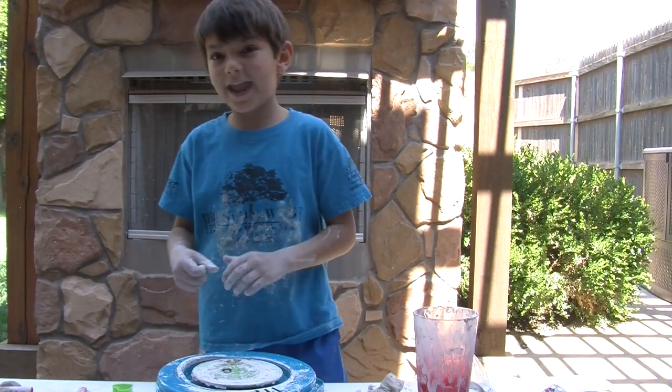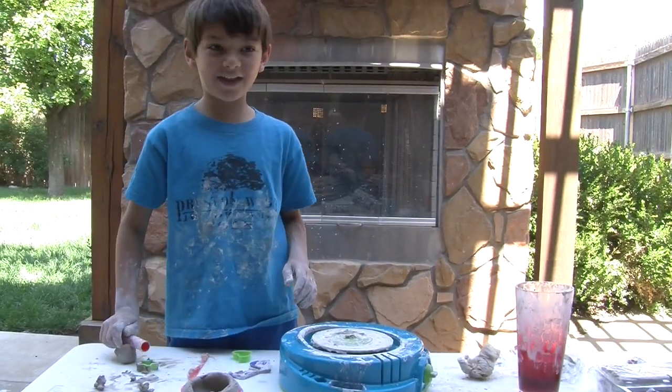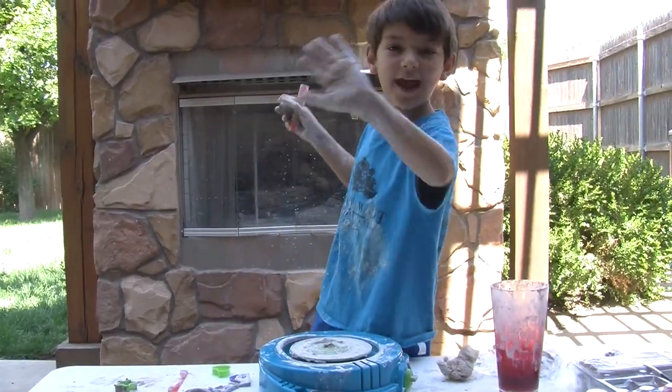Now I'm going to add some paint and glaze to make it look great. Thanks guys, this was so much fun! Be sure to like and subscribe! Bye for now!